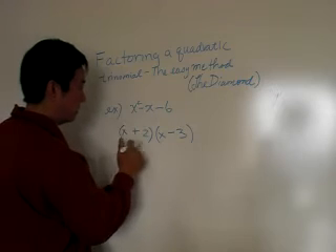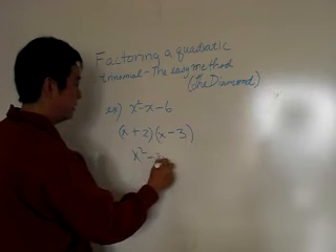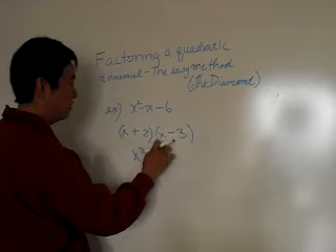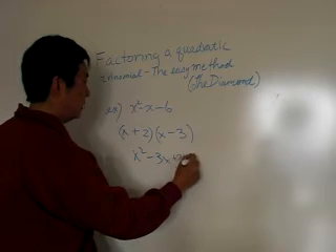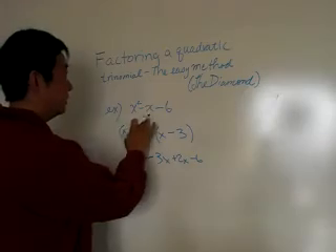Just to make sure, let's fold it out: x times x is x squared, x times minus three is minus three x, then we multiply the inner — plus two x — and then minus six. You're going to be doing a lot of factoring in high school, so get the factoring down.